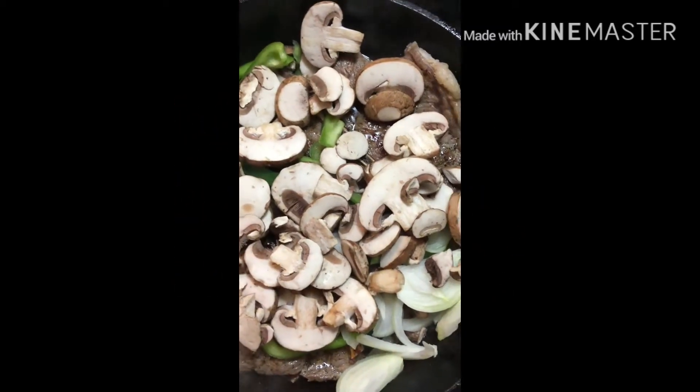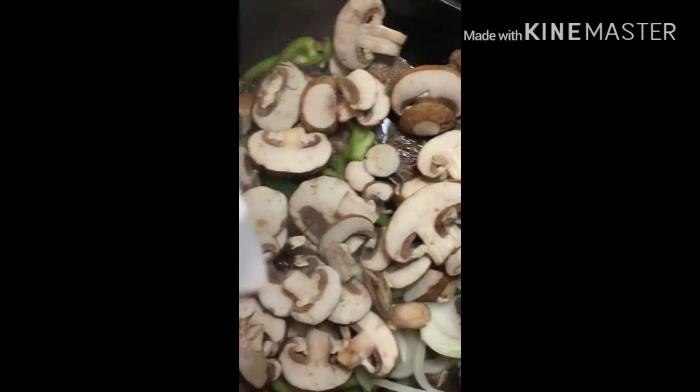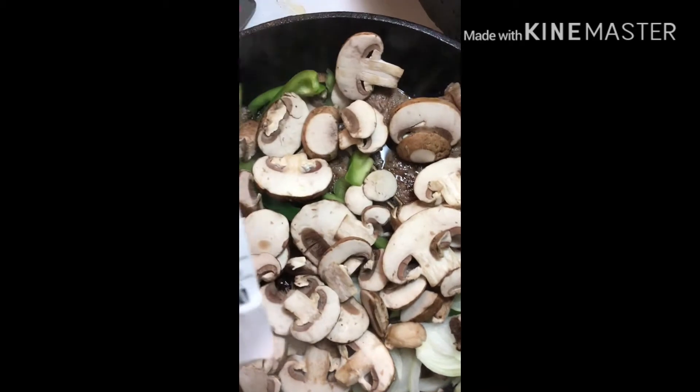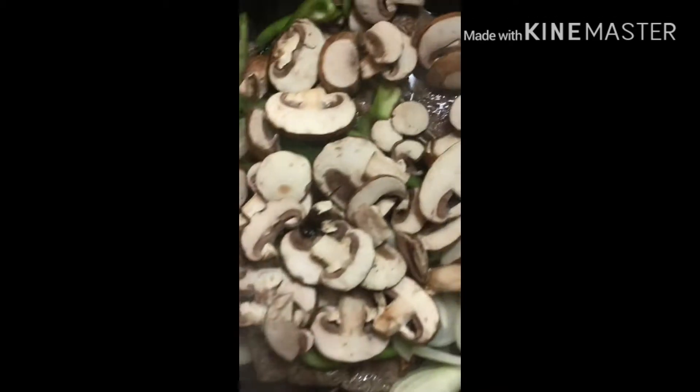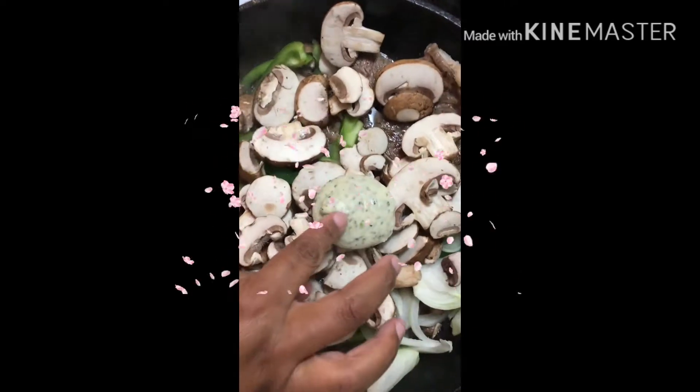And then I have these butter dollops that I bought from my grocery store. It has just a dollop of butter, garlic, and herbs, so I'm going to lay one in there.